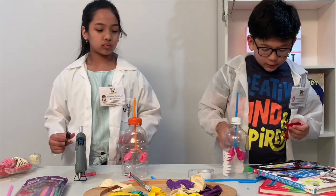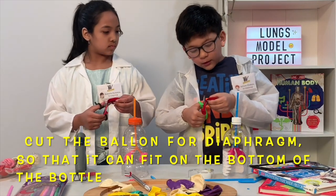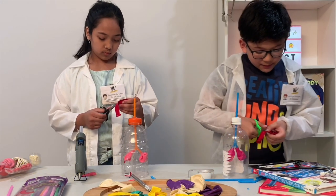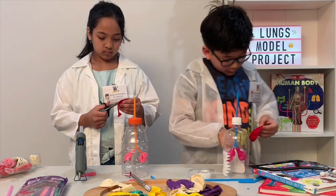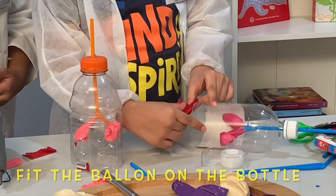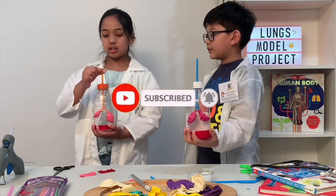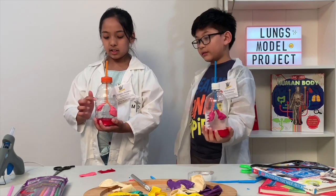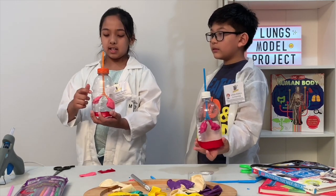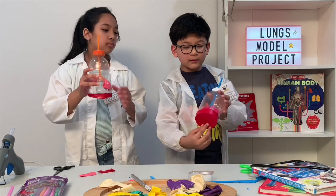While we wait for the hot glue to dry, we can cut the balloon for the diaphragm. Try to cut the balloon so it can fit under your bottle. It is a hard step and it may be challenging, so you can always ask your parents. Cut the balloon and after you do that, try to fit it on the bottle. Now our lung model is complete. This is how it's supposed to look like.